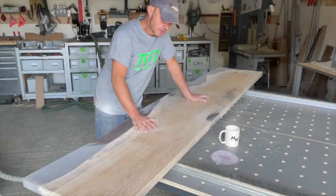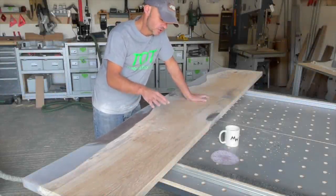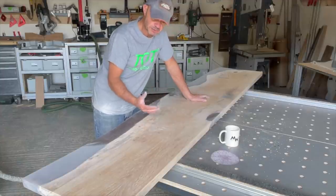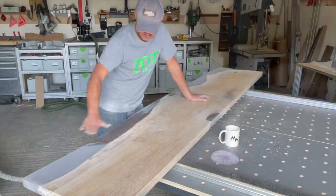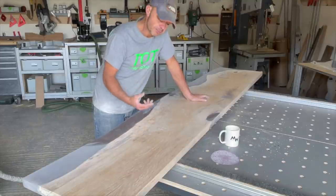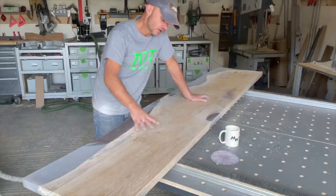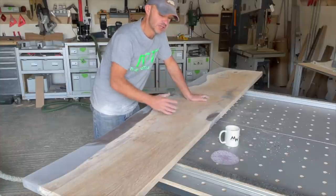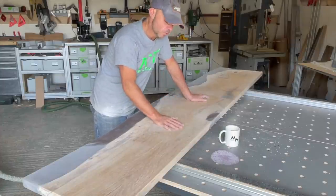This is going to be sanded up to a thousand grit. I'm going to use Odies Oil Dark — it's amazing on English oak, it really pops the grain and means we can get a real deep shine on the resin and across the join. Unlike wipe-on polys or other finishes, the Odies Dark over time, especially with English oak, on these sort of dark and light spots, it's just going to get richer and deeper and warmer.